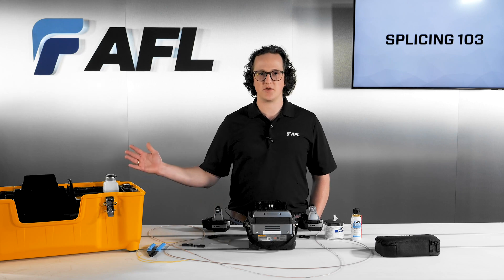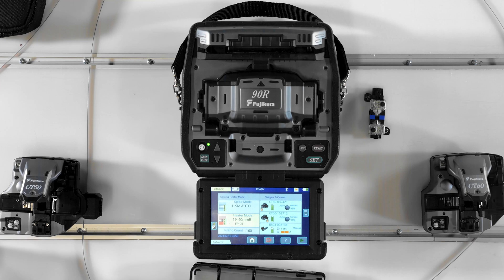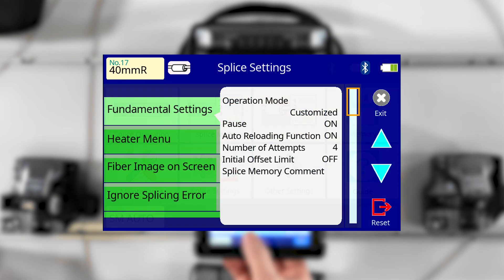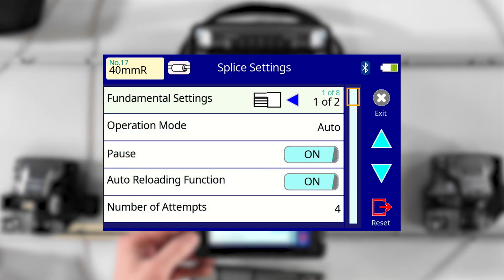This can be changed at any point, so don't hesitate to try different options when figuring out what works best for you. Turn your splicer on and go to home, then splice settings, then fundamental settings. In the fundamental settings menu, select operation mode.